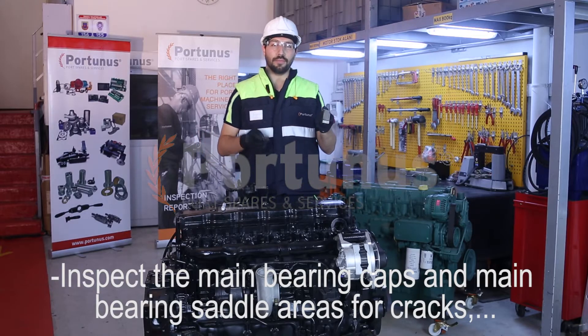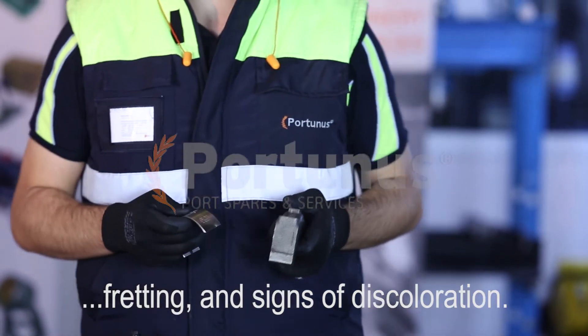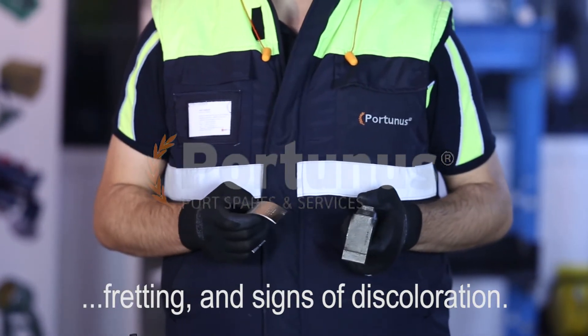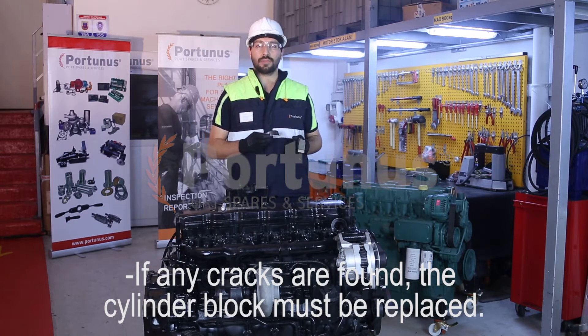Inspect the main bearing cap and main bearing saddle areas for cracks, fretting, and signs of discoloration. If any cracks are found, the cylinder blocks must be replaced.